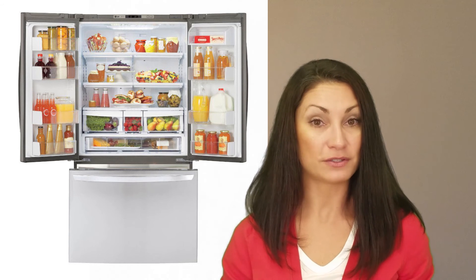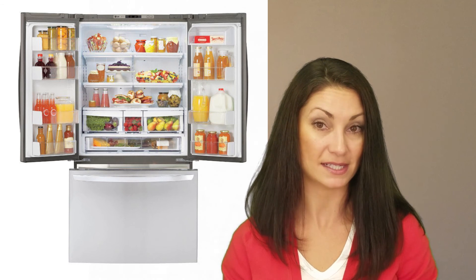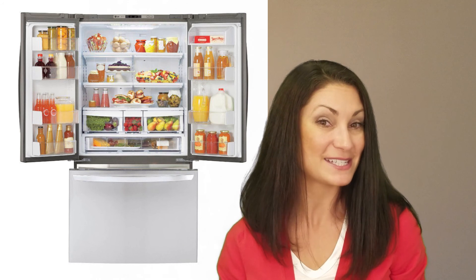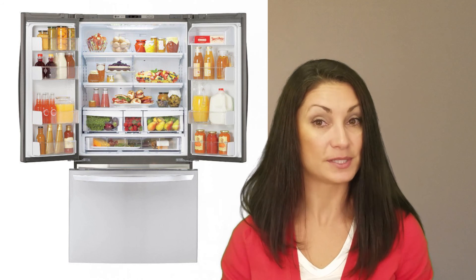The two and a half pound factory installed ice maker in the freezer is criticized by some users for lack of capacity. And the lack of a water filter means that your ice cubes will only taste as good as your tap water. The compressor carries a 10 year limited warranty.